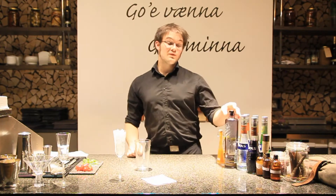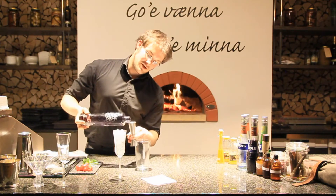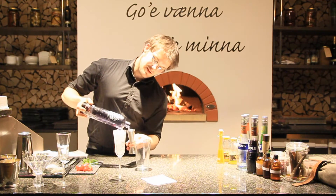We're going to start off with 50 milliliters of Bols Geneva. This ingredient will give the cocktail a full body and a very rich flavor. 50 milliliters. There we go.